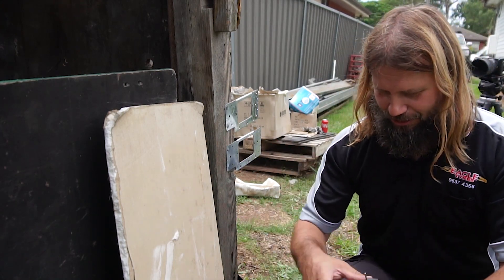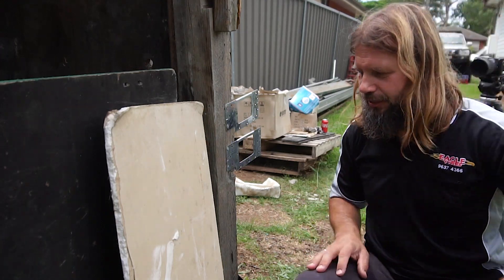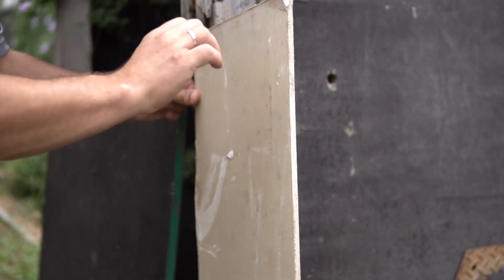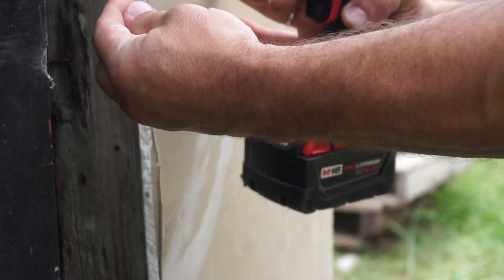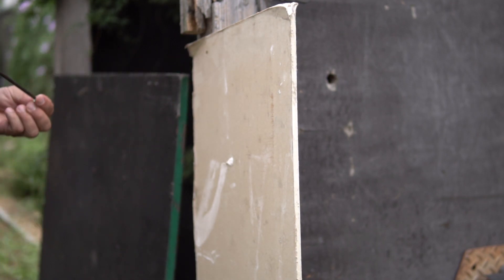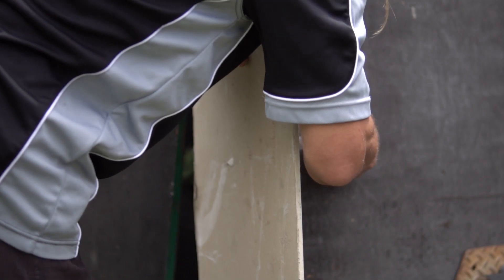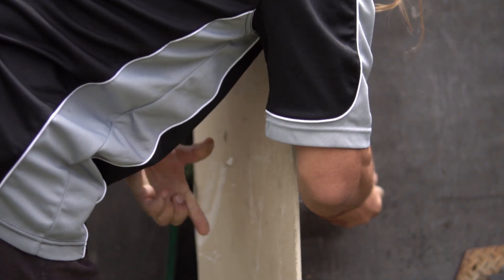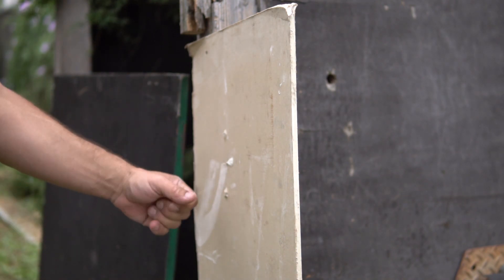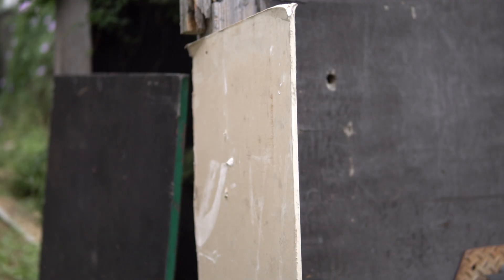We'll just screw this plasterboard on and try these different techniques. What we usually do — we get a metal detector stud finder or bracket finder and we usually find the holes like this. That's what we start off with. Ready to cut now, we'll time it.